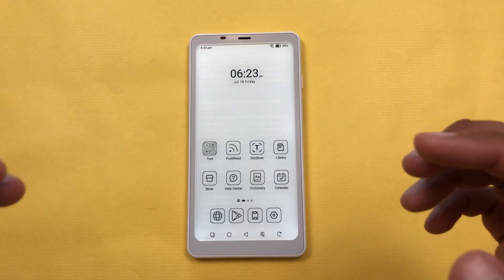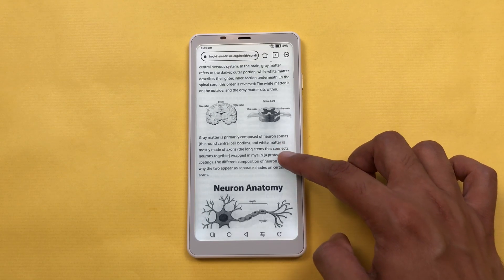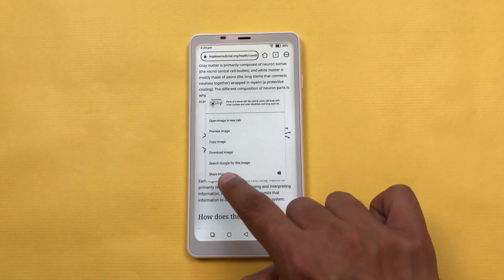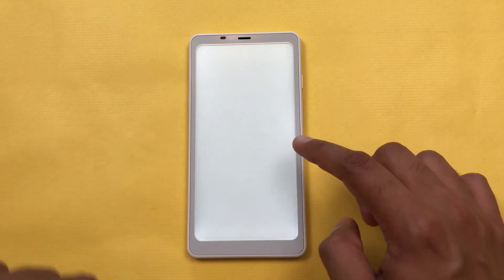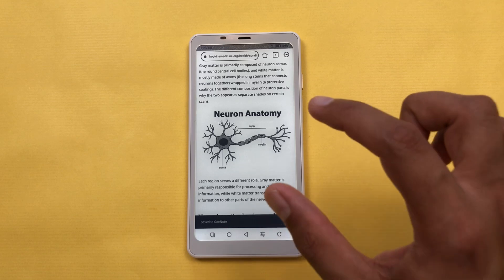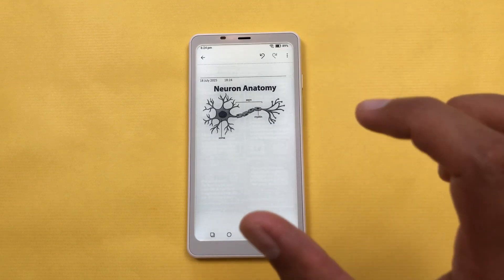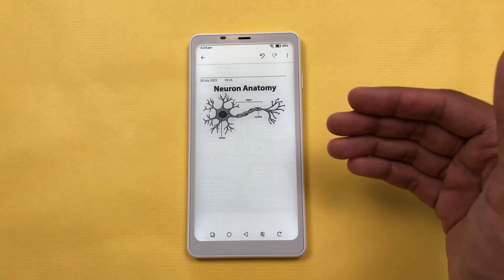The next feature is about sharing an image to notes. For example, you are browsing through a website and you find some interesting image and you want to share that image to your notes. You can just press and hold it, then select the 'Share image' option, then select Microsoft OneNote, and then select the save option. This image will now be saved to your Microsoft OneNote. I will go back and open Microsoft OneNote, and here you can see the same image is available and I can use it in my notes.